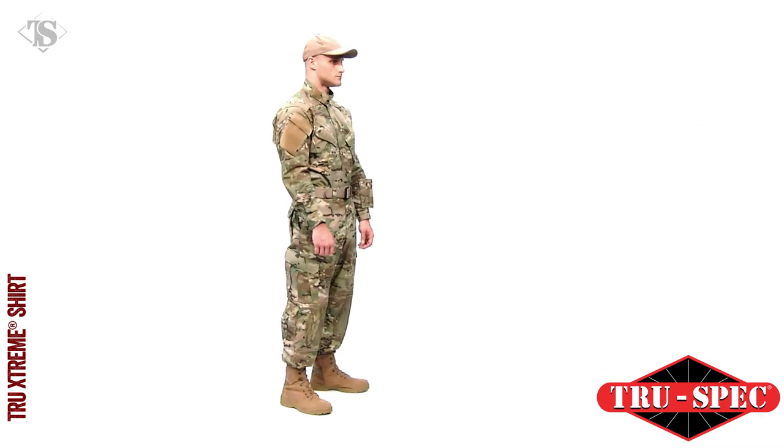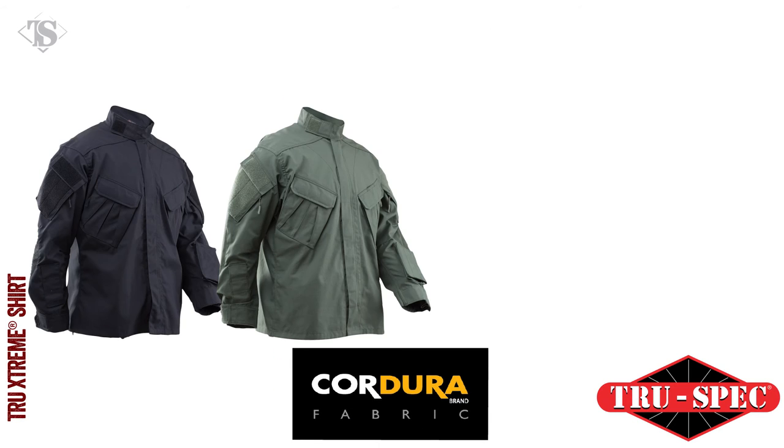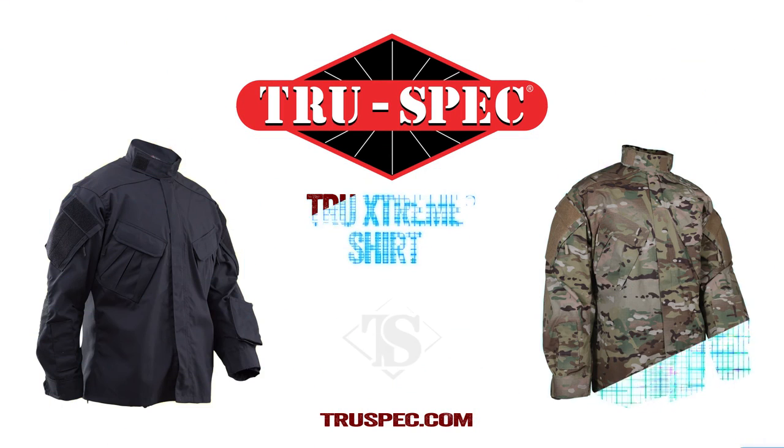The TRU EXTREME Tactical Response Uniform shirt is available in black, olive drab, multicam, and multicam black. TruSpec — for the true professional.